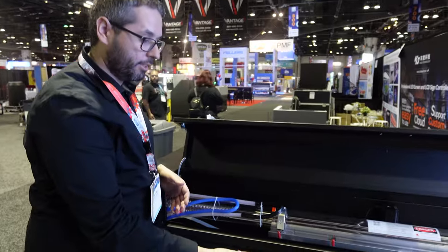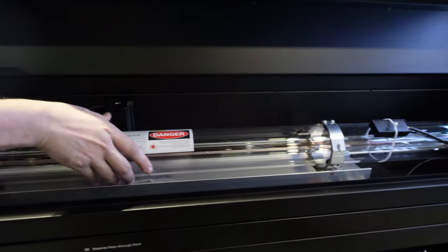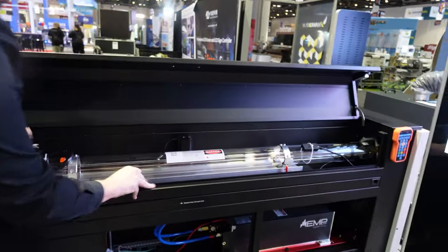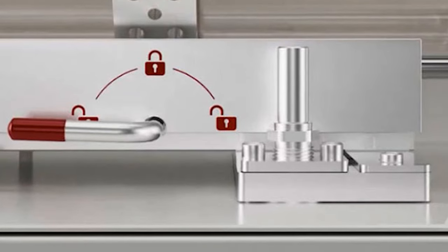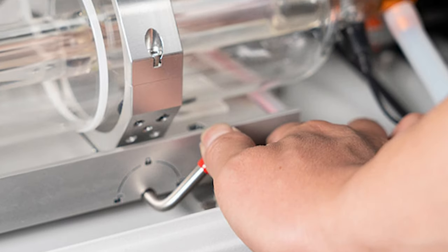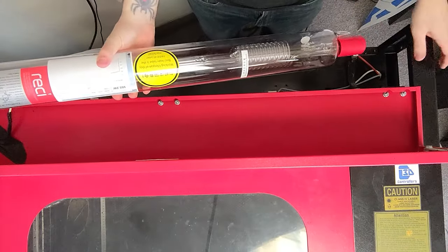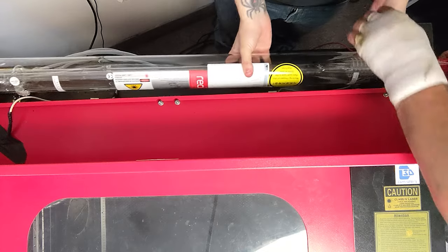Eon has made a massive push to go tool-less with the Redline lasers. In an effort to reduce the stress and inaccuracy of traditional tube mounting procedures, they've engineered a brand new modular tube docking system in which the laser source can be loaded in and out of the machine like the magazine of a rifle — you don't need a single tool to get the job done. The goal is to make swapping to a replacement tube as fast and painless as possible. Eon claims you shouldn't have to worry about realigning the beam path between source swaps, which would save users hours of mirror alignment time. Imagine a tube going out and simply grabbing another off the shelf and getting back to work.